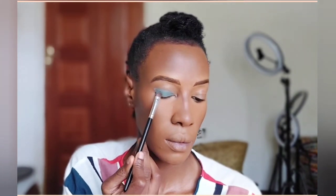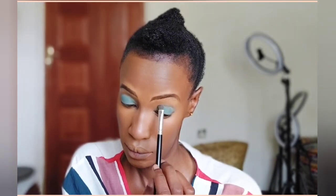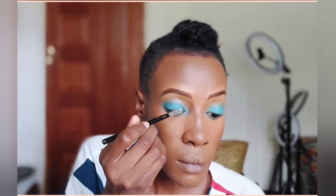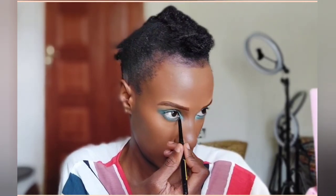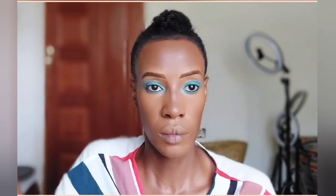Now we are on the good part — the eyeshadow! Today I wanted to be really bold because I have not done blue in a while. Of late, if you've been watching my videos, I've been doing monochromatic shades. But I've used various shades of blue here — a deep ocean blue and a really light blue just to blend it out. The lighter shade was for blending, but I wanted this vibrant blue as the main eyeshadow.